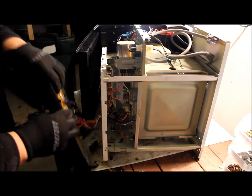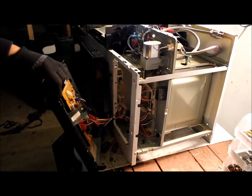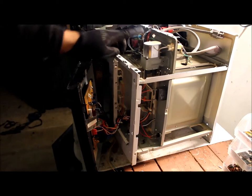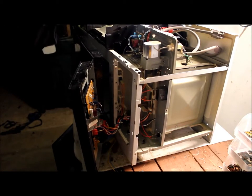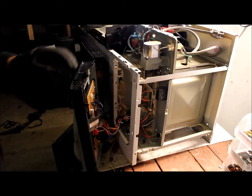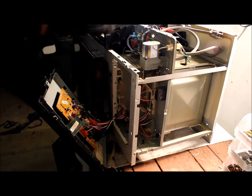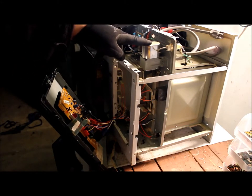You can see the capacitor here — you want to discharge that because it packs a punch. If you touch it and there's still some electrical charge in there, it may kill you. So it's always a good idea to discharge these before you do anything.